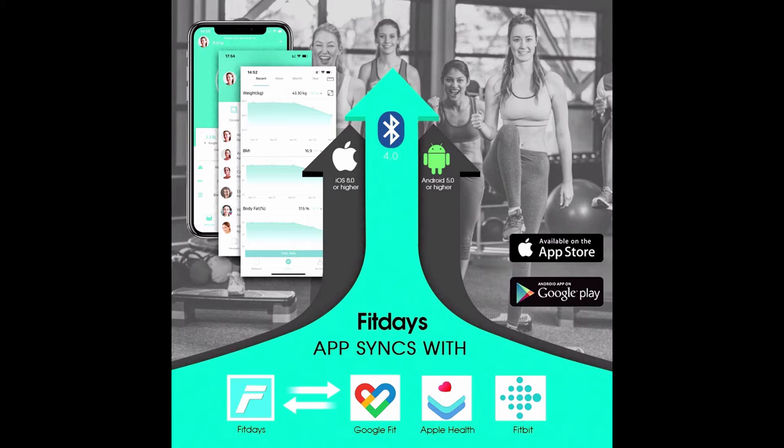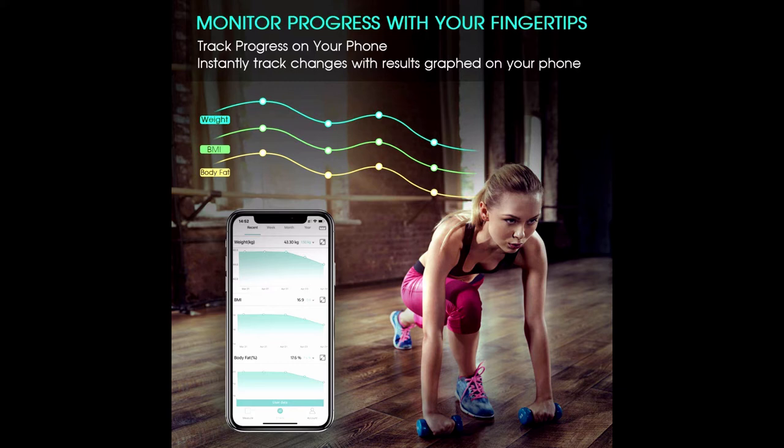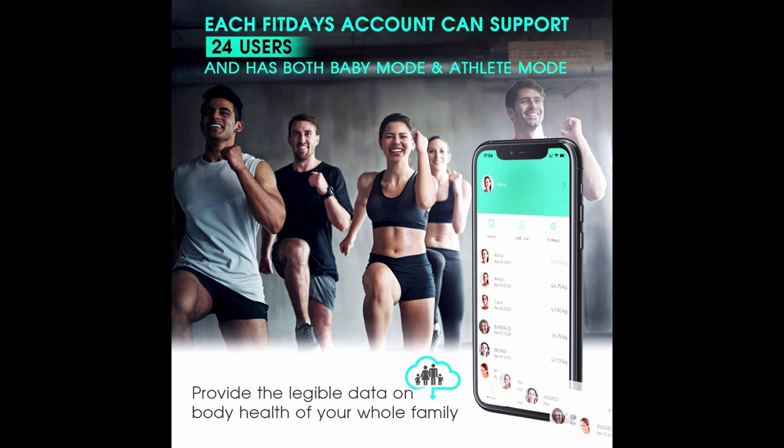Features include auto connection, auto recognition, auto on/off, auto zero, auto calibration, and low battery and overload indication. It has a durable tempered glass body with a large LCD display, and 2x AAA batteries are included. Download the FitDays app from the App Store or Google Play; it syncs data with Apple Health, Google Fit, and Fitbit.